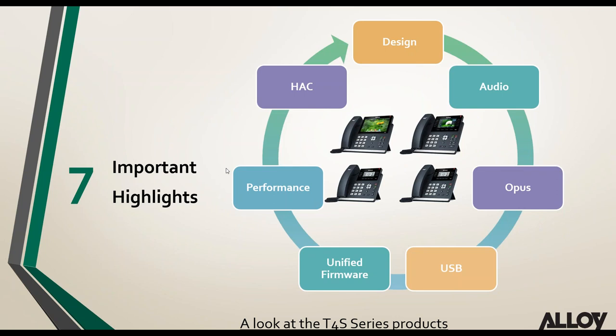Looking at the new highlights of the T4S series: we'll cover design factors, audio enhancements, the new supported Opus codec, USB ports on the phones, unified firmware, performance increases, and HAC or hearing aid support.